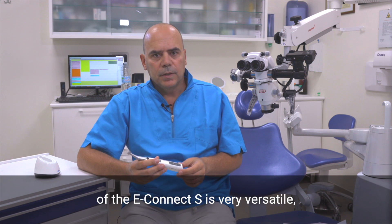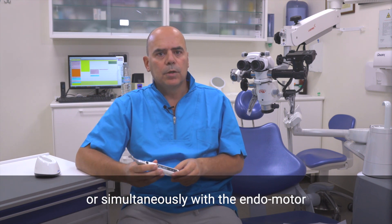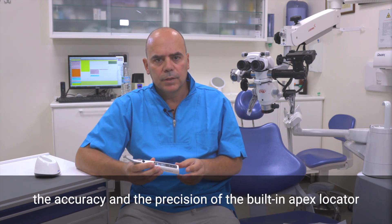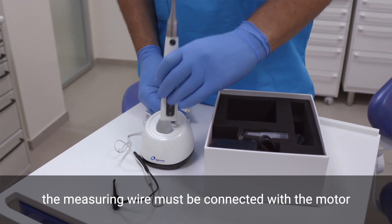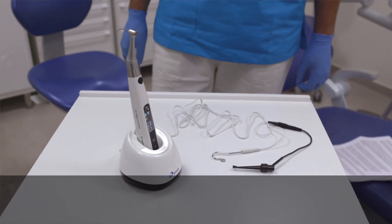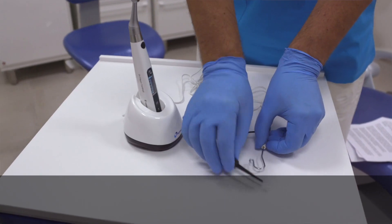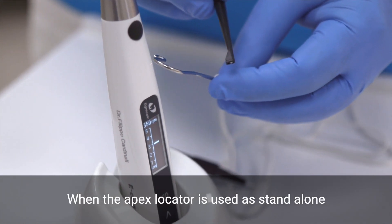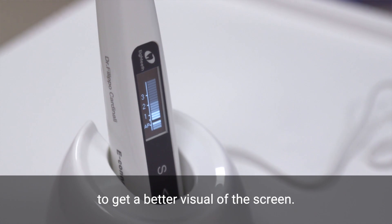Even the built-in Apex Locator of the E-Connect S is very versatile. It can work as standalone or simultaneously with the handpiece motor, depending on operator preference. Thanks to the multi-frequency technology, the accuracy and the precision of the built-in Apex Locator is really very high. To use the Apex Locator, the measuring wire must be connected with the motor by the USB socket present in the back side of the MTS. A tip to check if it is working properly is to activate the rotation and then touch the file with a lip hook and check that all the bars on the screen light up and that the motor reverses the rotation. When the Apex Locator is used as standalone, it is better to place the handpiece in the charging base to get a better visual of the screen.